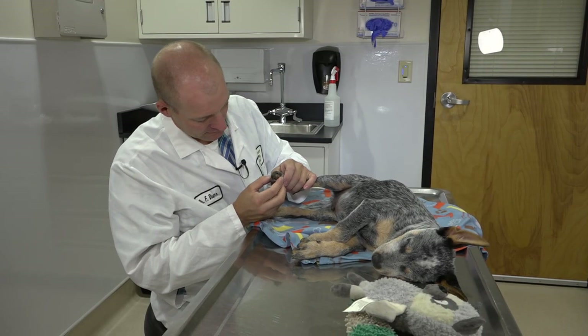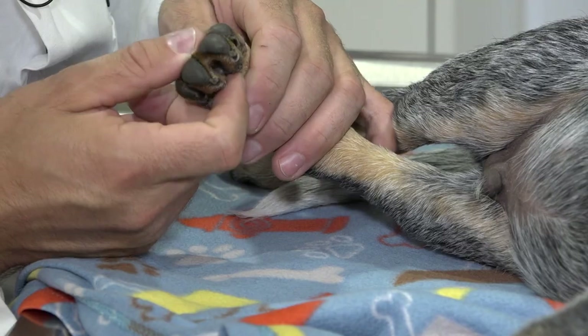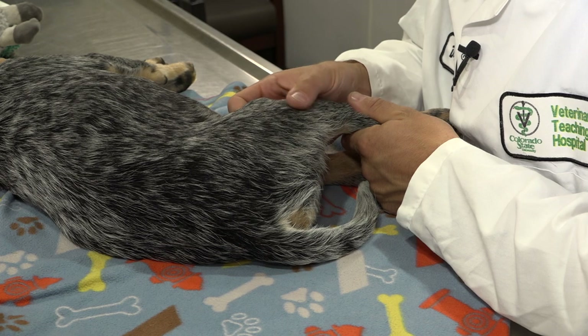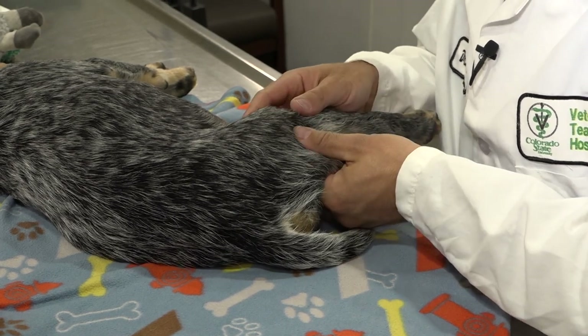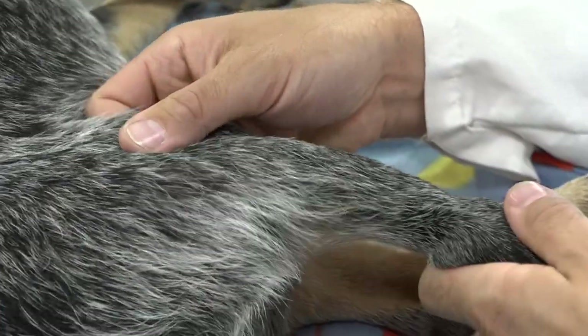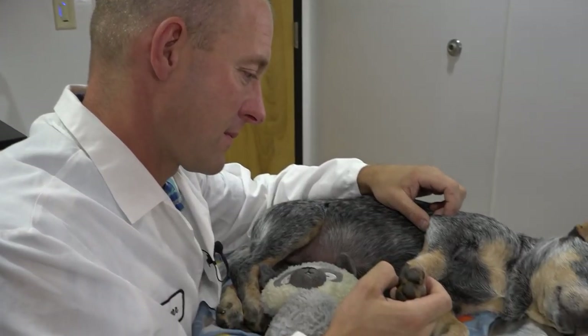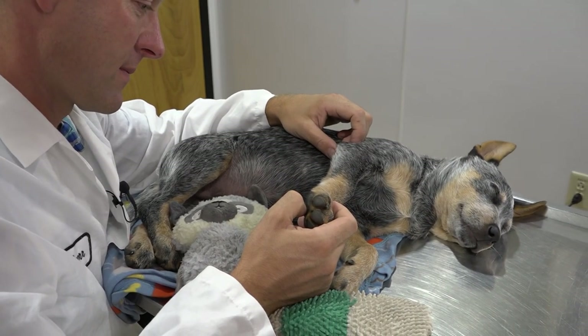From small cuts to severe fractures, Dr. Felix Dorr sees plenty of leg injuries in his canine patients at Colorado State University's Veterinary Teaching Hospital. If an ailment or injury is severe enough, casts can be handy tools as they often avoid the need for surgery or anesthesia by stabilizing a leg.